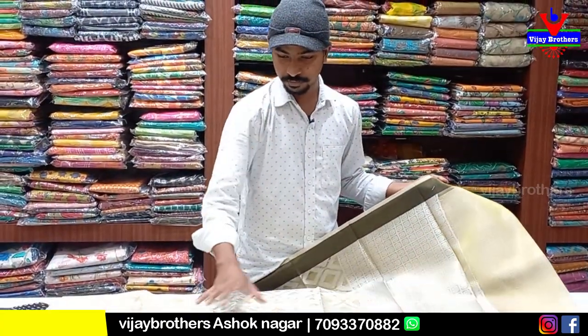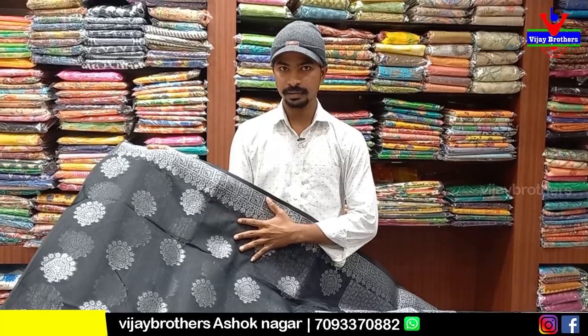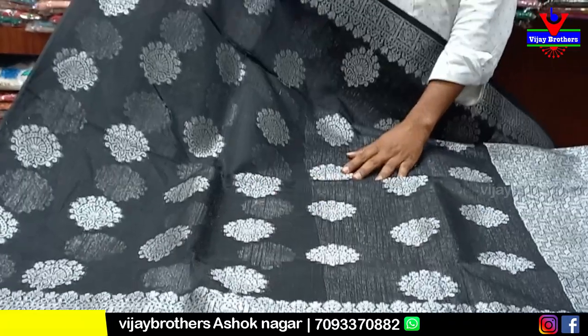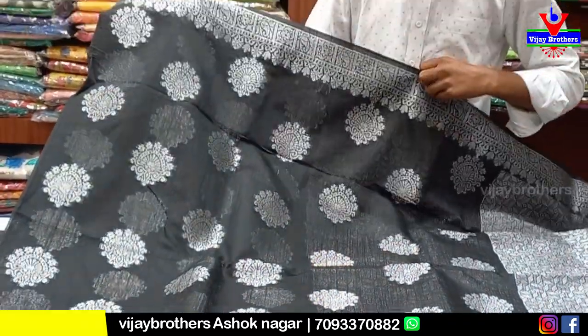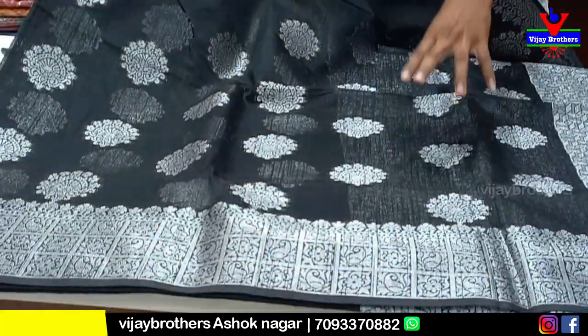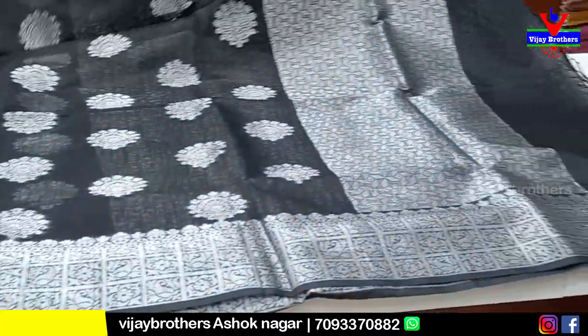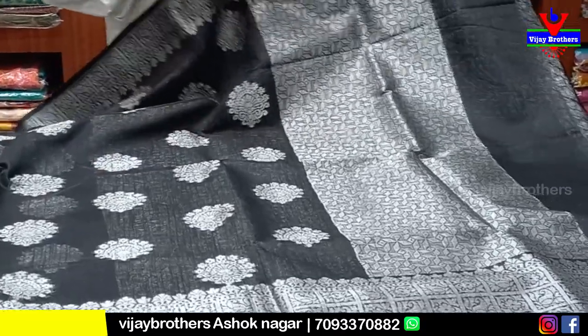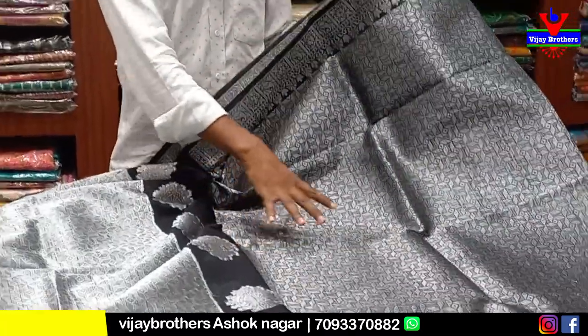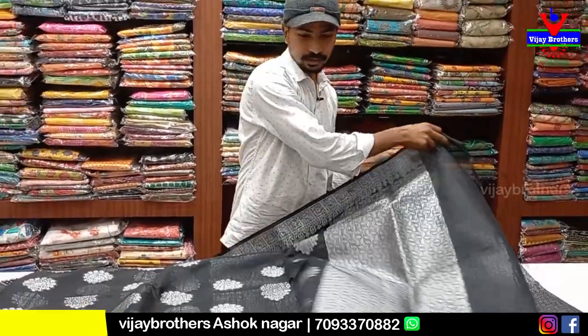This is the black color combination. We have the middle part with a flower design and silver weaving. The middle part is silver weaving. This is a pine board with a silver color combination and weaving design. This is a jute linen with the pallu part and flower design. This is a full blouse, a pocket blouse. After 50% discount we have the price. If you buy at the shop it is an additional discount of 50% to 60%.